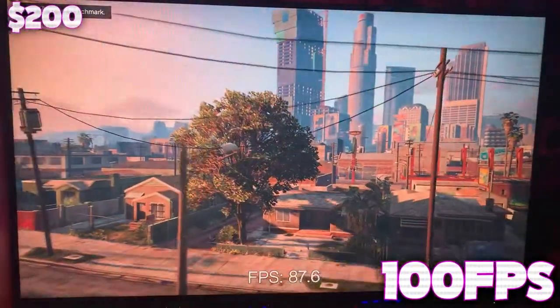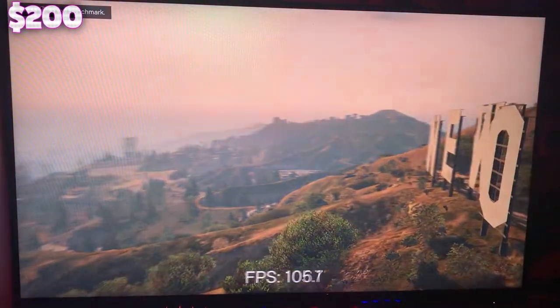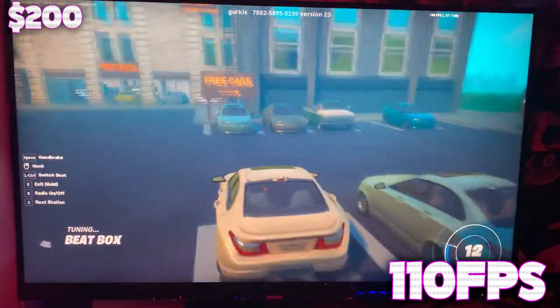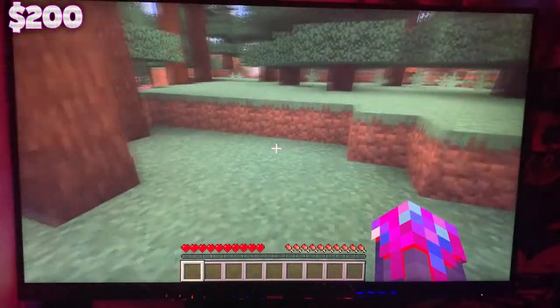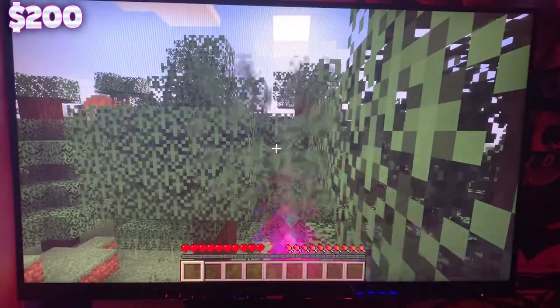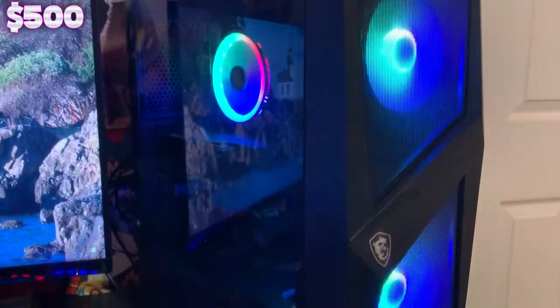For the $200 PC, we were averaging around 100 FPS in GTA, which is pretty good for the price point considering it's made of cardboard. It's definitely playable, but if you want to stream or record you're probably going to notice a pretty big drop in gameplay quality — this PC will work for gaming, but if you're trying to become the next Ninja, not so much. Fortnite got 110 FPS on average. Minecraft was able to get 150 FPS, and you could probably find shaders that still run and get you closer to 60 FPS. Live streaming Minecraft on this PC would likely work fine.